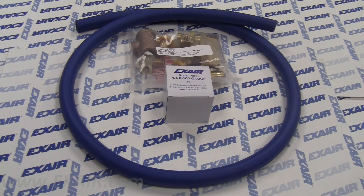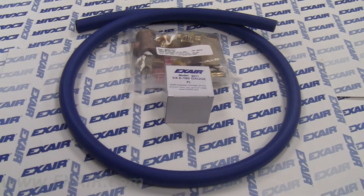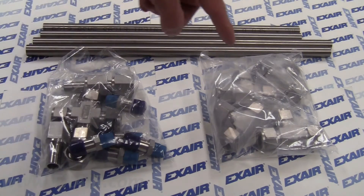For super air knives in aluminum construction, we offer cut-to-length nitrile PVC hose, brass fittings, and a gauge. For stainless steel and PVDF super air knives, we offer 316 stainless cut-to-length pipe and stainless fittings.